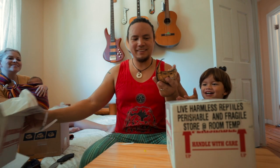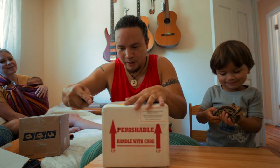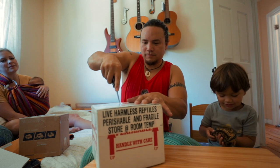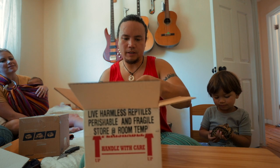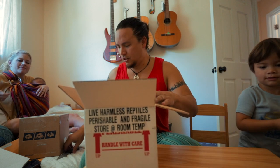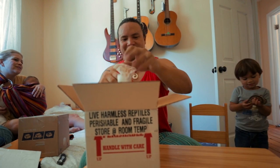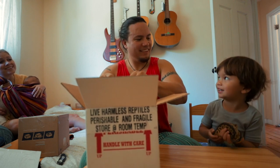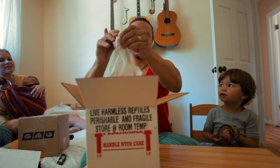We're going to let Eli hold the snake, and then we'll give you a nice little close-up look at it while he's holding it. We'll get these snakes out — they've waited long enough to come out of this box. We got feeding records and such. It's so cute, it's a baby — it came out of an egg!